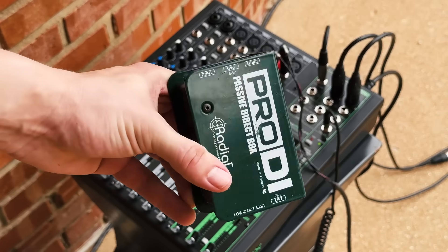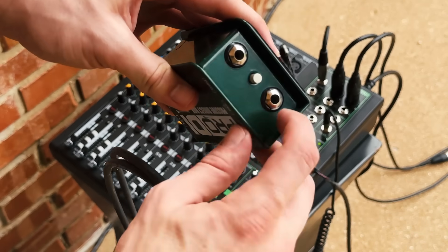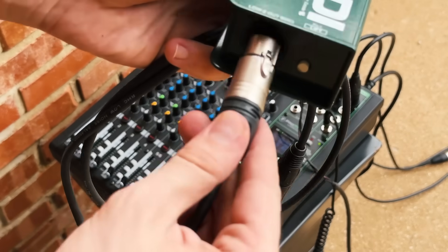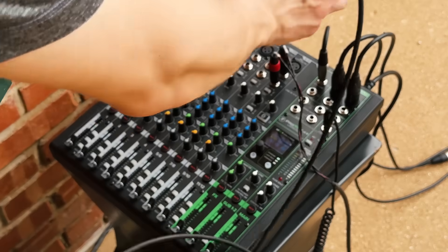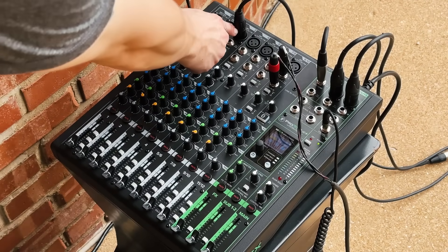For longer distances, you'll want to use a direct box. A DI box is helpful when connecting a high impedance (high Z) source to a low Z input on the mixer. For example, if a presenter on stage wants to play a video from a laptop, you should use either a two channel DI box or a pair of one channel DI boxes — one for the left channel and one for the right — to create a balanced connection from the stage to the mixer, which is much less susceptible to noise. DI boxes are also useful for connecting high impedance instruments like electric guitar or bass. There's also a loop out of the DI box that can go directly to the musician's amplifier.